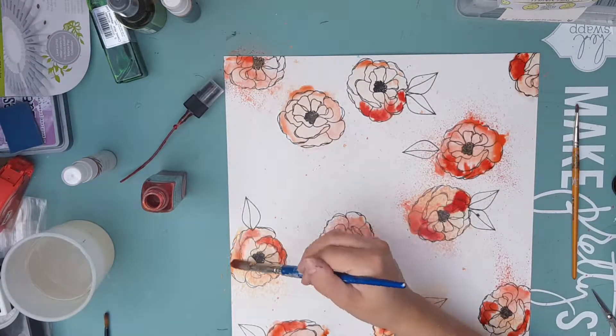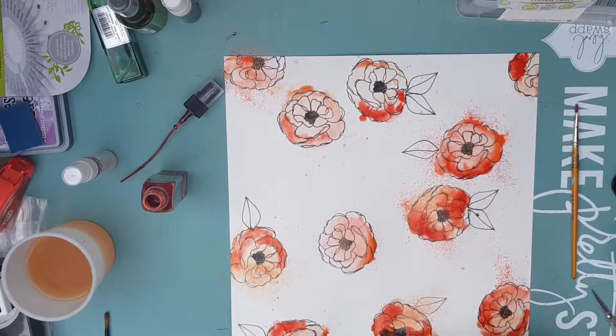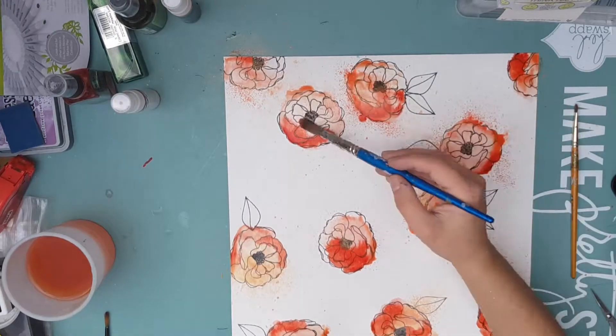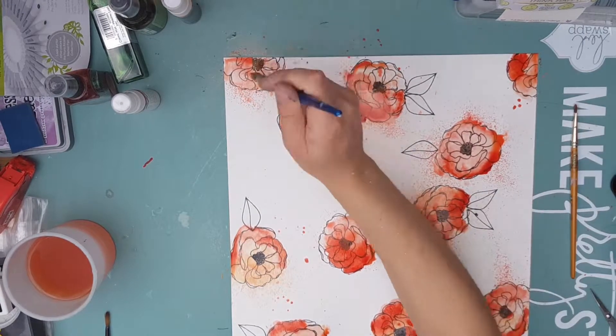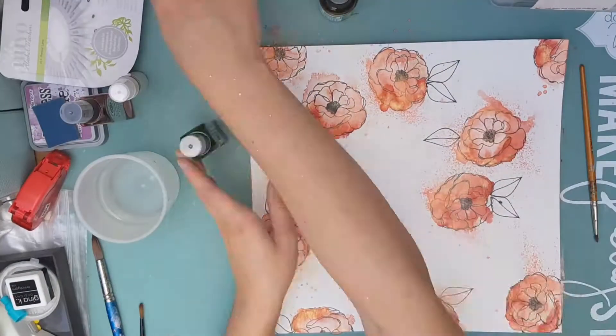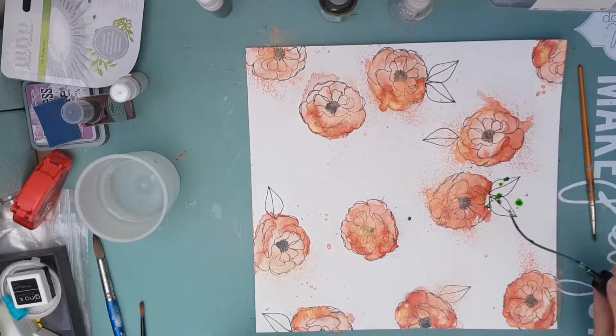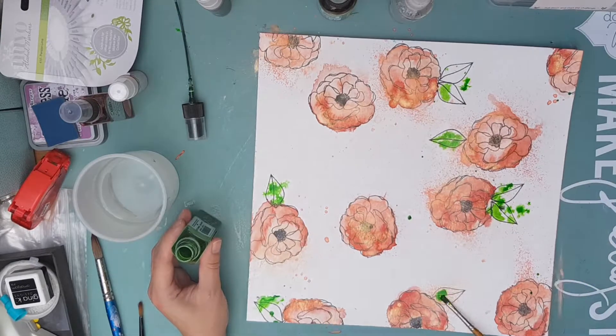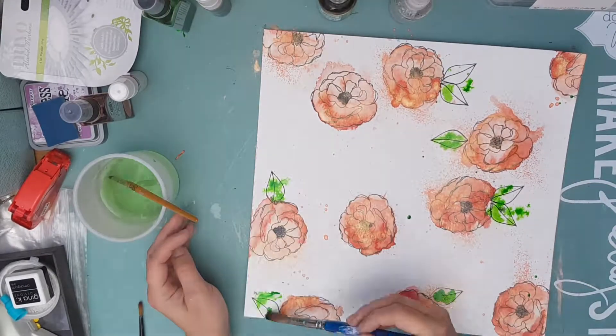I'm not adding paint to every little bit — I'm going for light layers so I can always add to it later. I'm adding water where I need it to help it spread, and I'm using the brush to splatter bits around so it's not too neat or pristine. I'm going for something a lot more abstract and fluid.